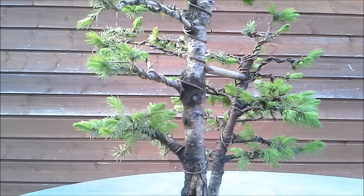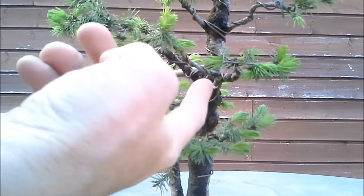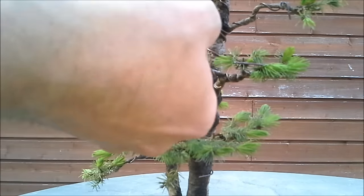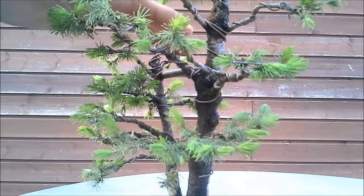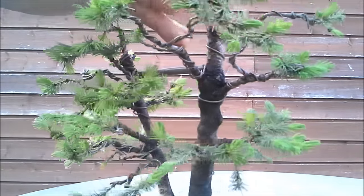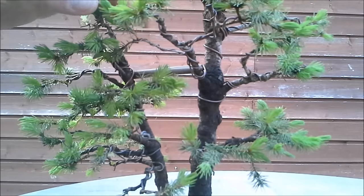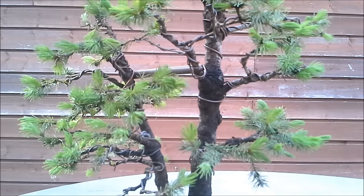So this tree is not bad at all, but if you look at this branch, you see there's absolutely nothing here — just green on the tips. I heard it is very difficult to make this kind of spruce back budding, but I'm gonna try anyway.